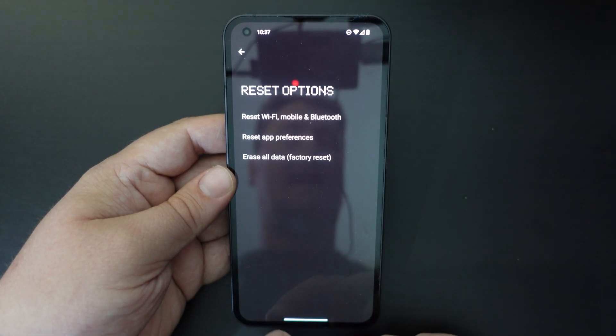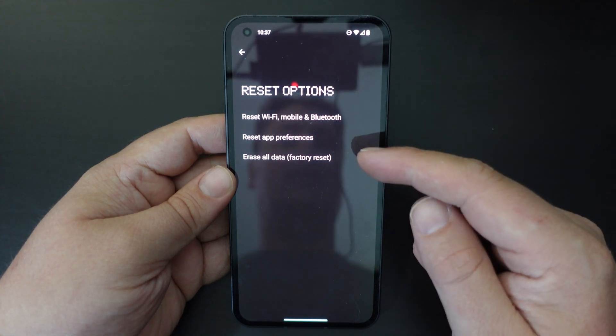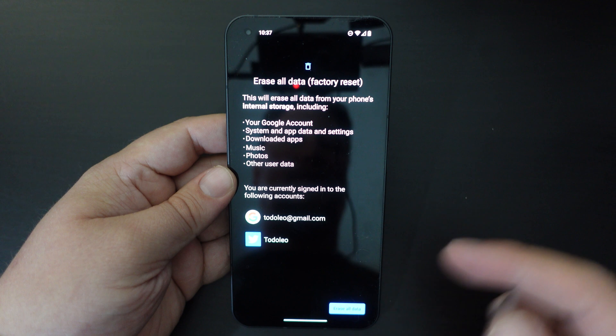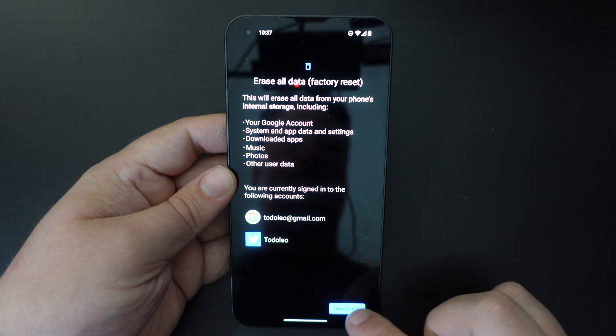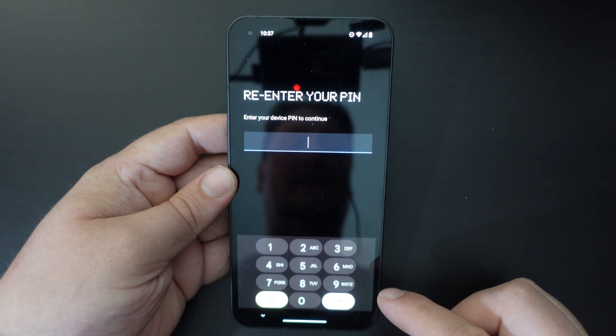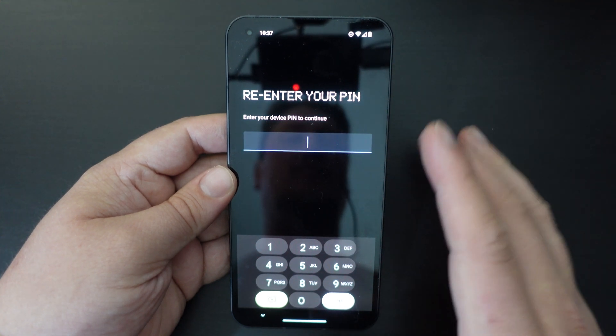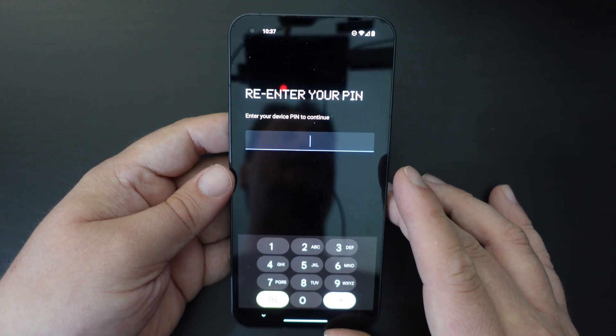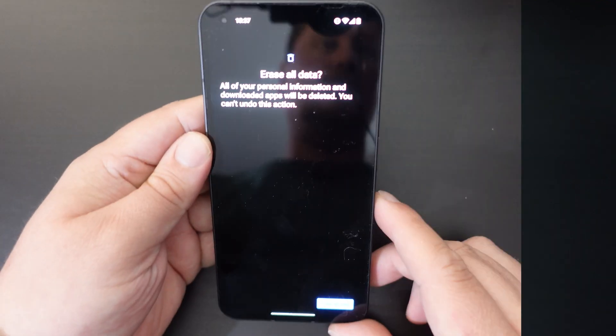Tap on that and you have various options. The bottom one, Erase All Data — Factory Reset — will reset it to the way it came out of the box in terms of software. Well, not exactly — essentially what this will do is reset it to the equivalent factory settings with the latest software update that you've installed.